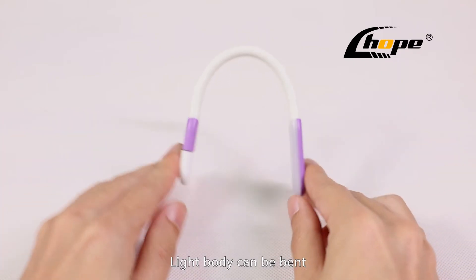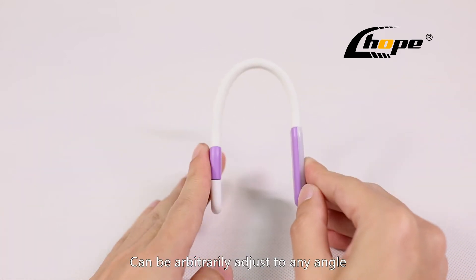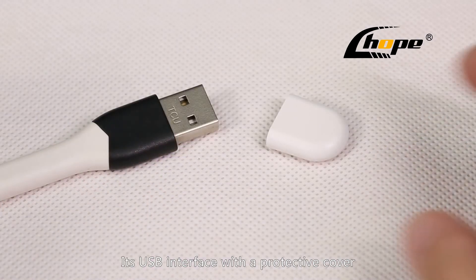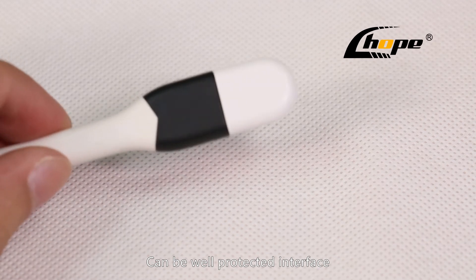The light body can be bent or even reversed, and can be arbitrarily adjusted to any angle. Its USB interface has a protective cover that keeps the interface well protected.